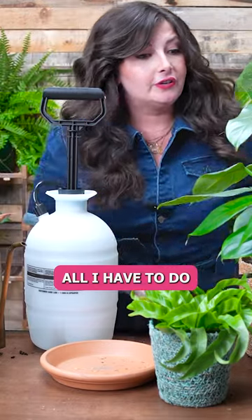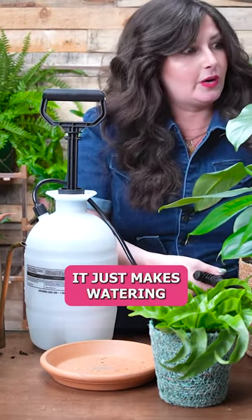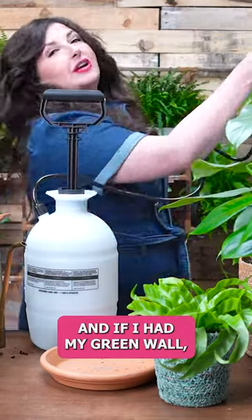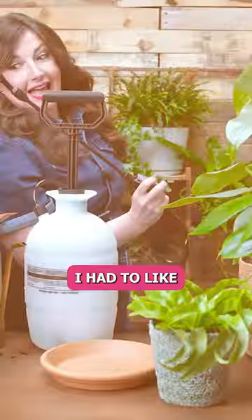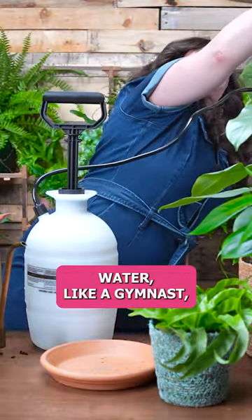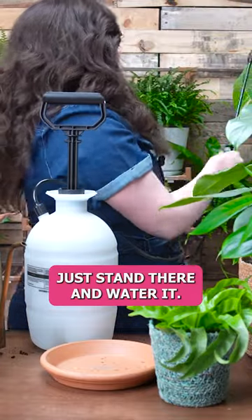That's also why I like this because it holds a lot of water. In order to do it, all I have to do is put my little nozzle there and water. It just makes watering so much easier. And if I had my green wall — I used to have a green wall in my house, I didn't have this before — I had to water like a gymnast, like on one leg to get there, but now I could easily just stand there and water it.